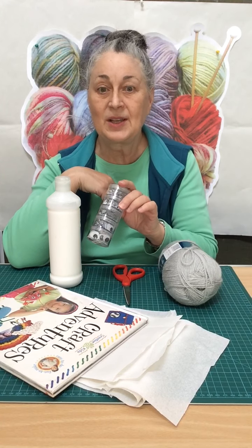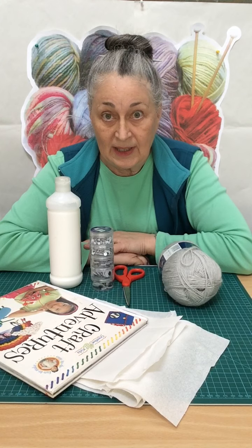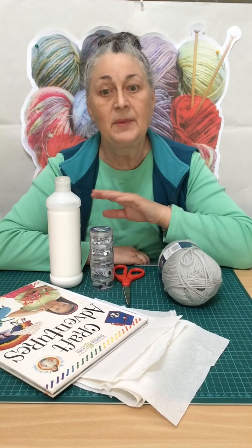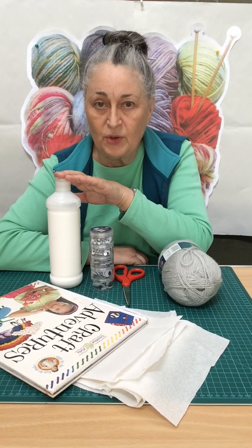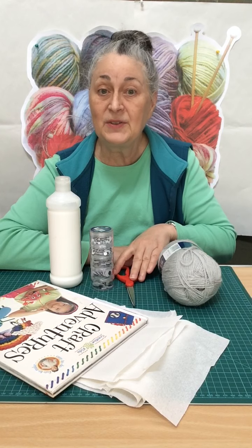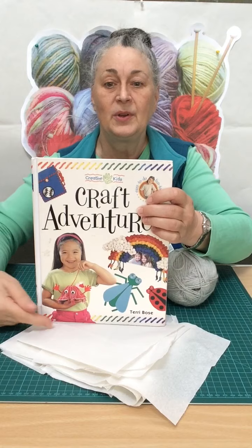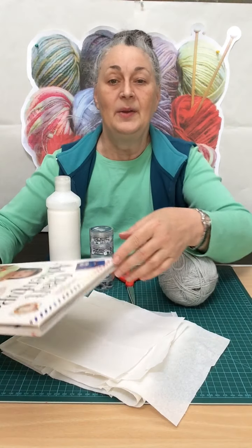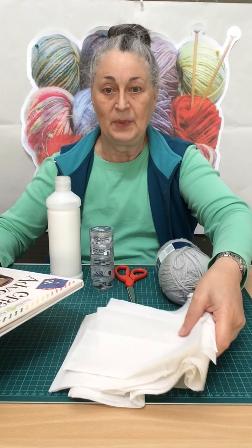We're going to need some eyes. You don't need to buy googly eyes, but if you have them, use them — you will need glue to apply them, quite strong glue, otherwise they'll just fall off. We're going to need a pair of scissors, a tall book or a clipboard, and some kitchen paper.